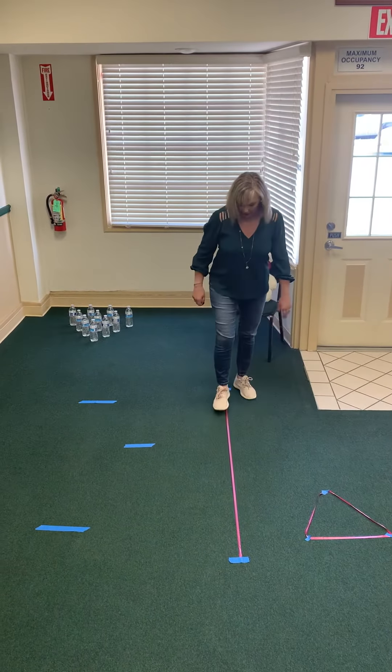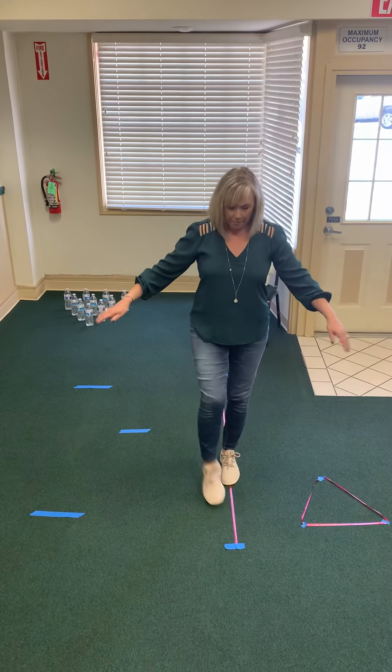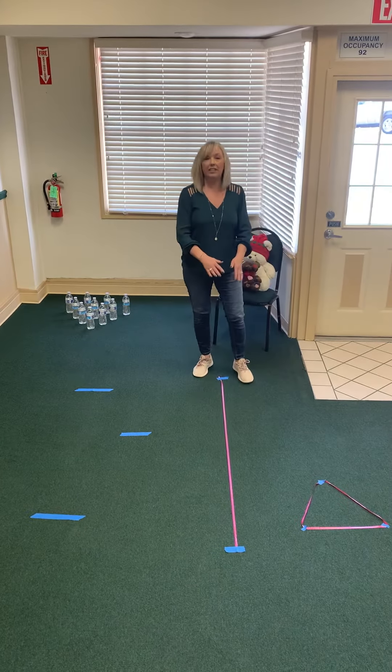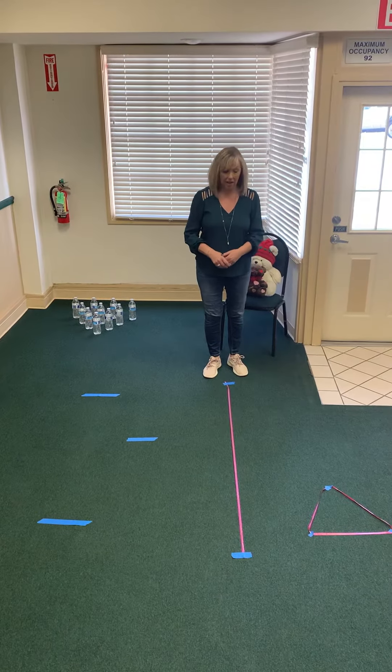They can also walk toe-to-toe on it so it becomes like a balance beam. They can walk backwards on it, and you can do different activities along here. Believe it or not, the kids come up with their own ideas, so that one's a lot of fun.